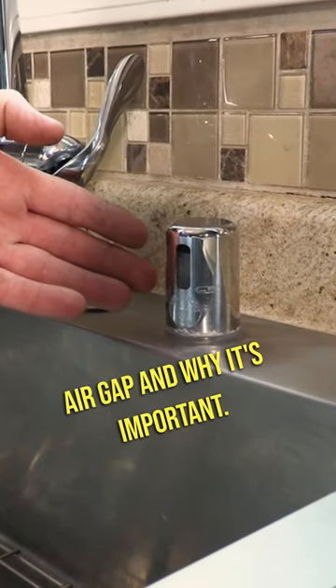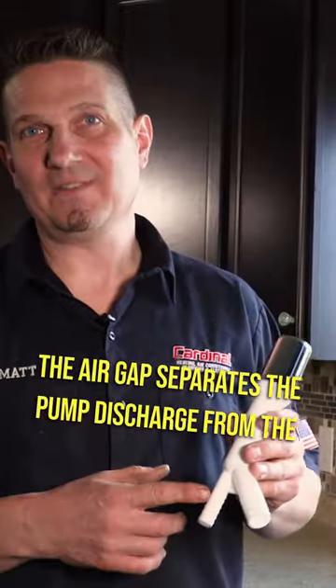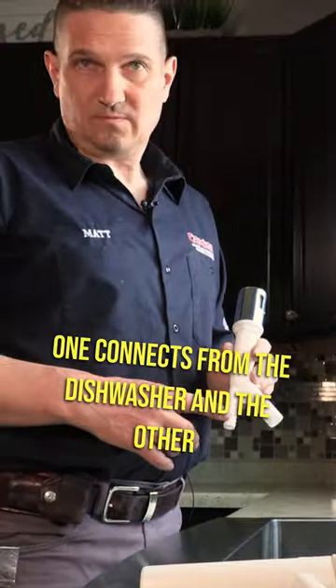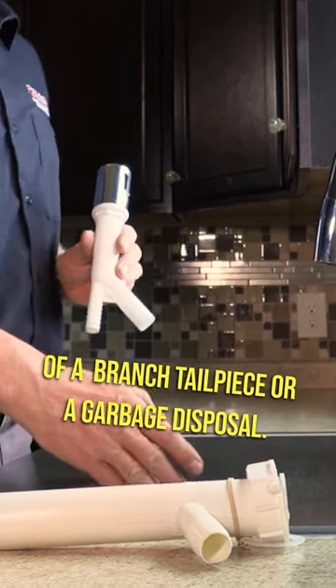We're going to talk about the dishwasher air gap and why it's important. The air gap separates the pump discharge from the dishwasher and the gravity drain of the kitchen sink. One connects from the dishwasher and the other one to the kitchen sink by means of a Y branch tailpiece or a garbage disposal.